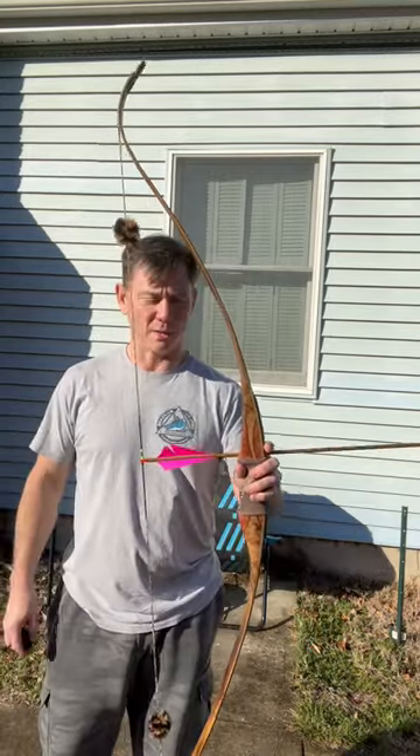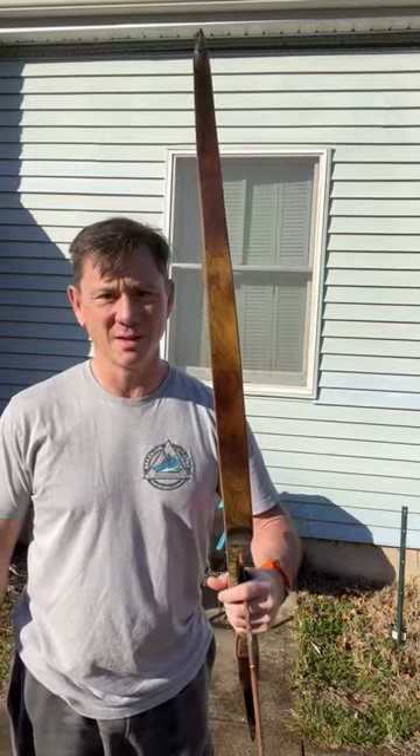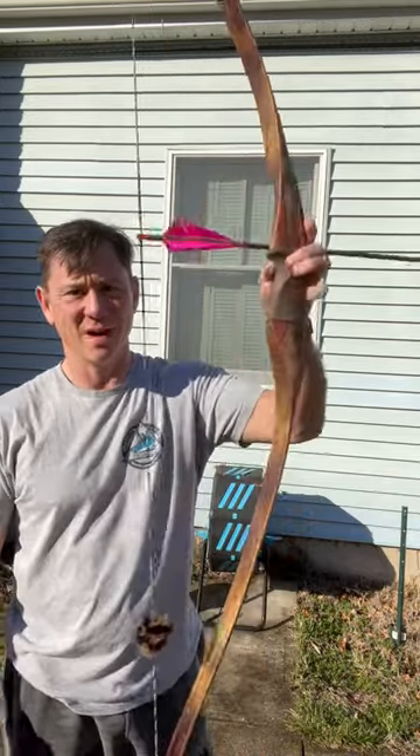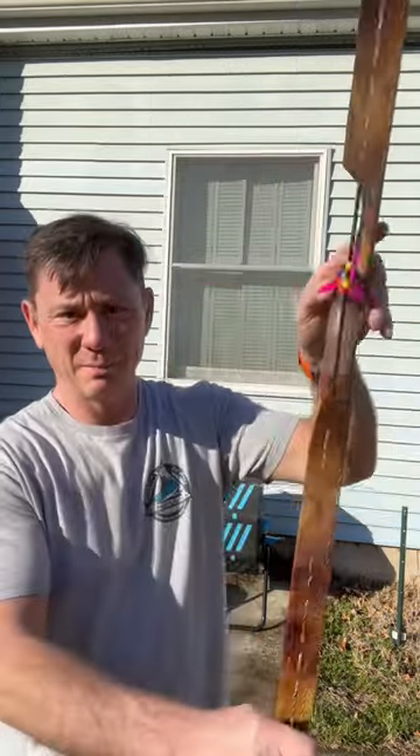Alright, here we go — 60 inch Mountain Monarch, 45/28, willow limbs, veneers, ostrich grip. Jim didn't have any beaver tails.